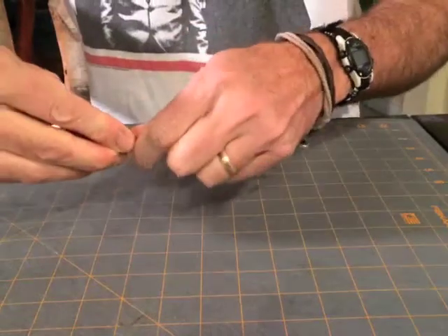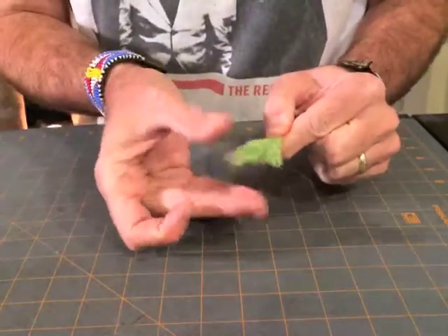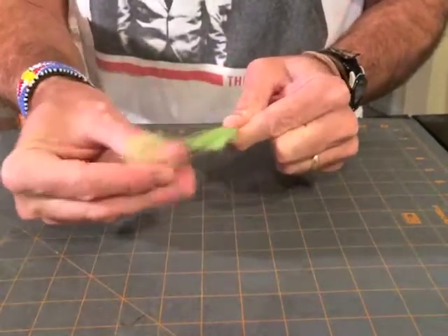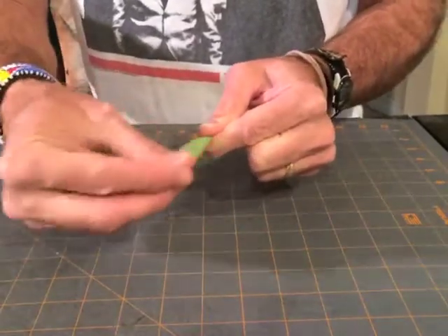Then, after you have done that, you are going to remove the underfur from the bunch of hair that you just cut off, just like that.